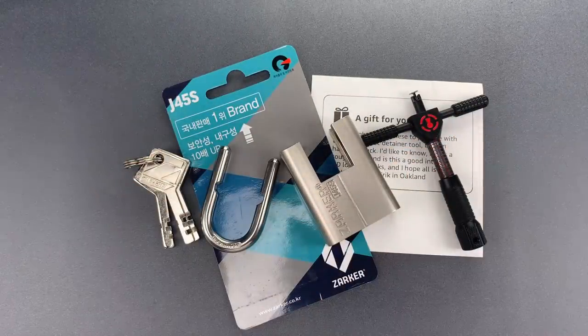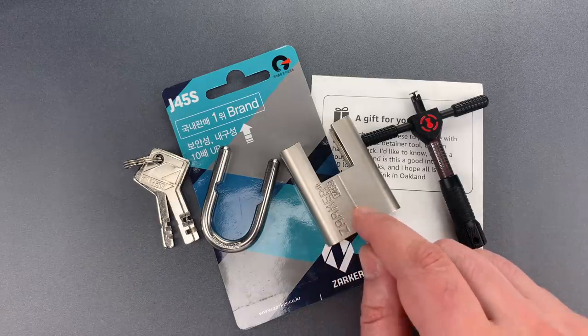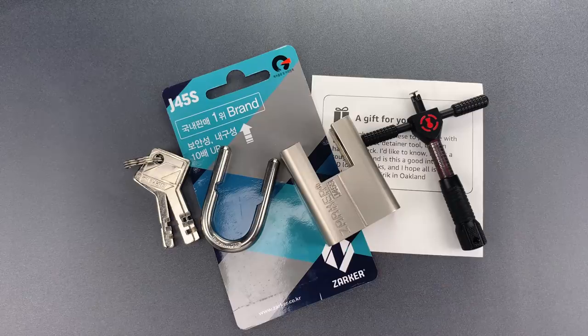As you saw, it wasn't terribly difficult to pick. I did not feel any false gates or any other anti-pick features. So to answer Eric's question, it's not a bad lock for a beginner to practice on. In any case, that's all I have for you today. If you have any questions or comments, please put them below. If you like this video and would like to see more like it, please subscribe, and as always, have a nice day.